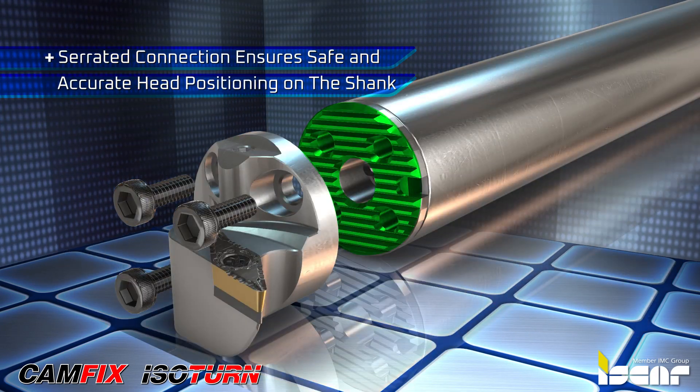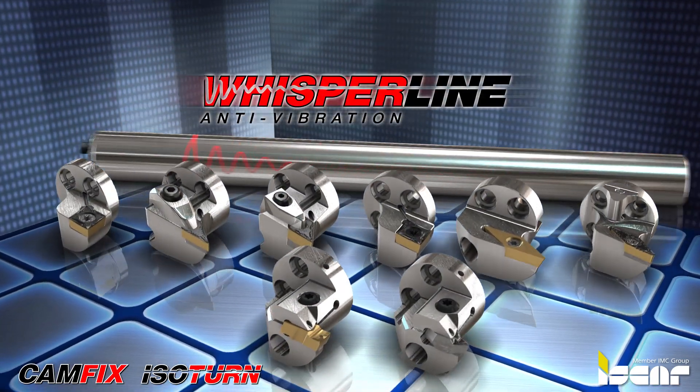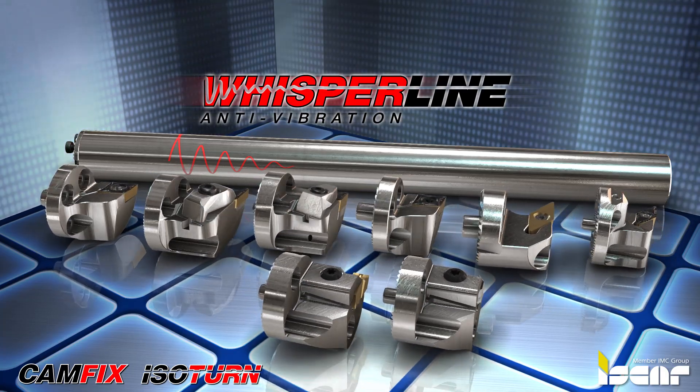A rigid serrated connection ensures safe and accurate head positioning on the shank. The tools are designed to carry the same heads as those offered for the Whisperline Boring Bars.